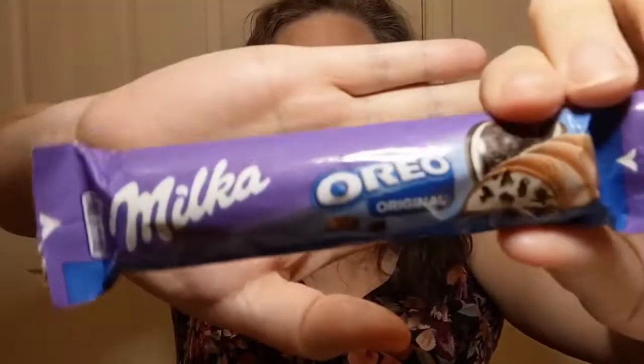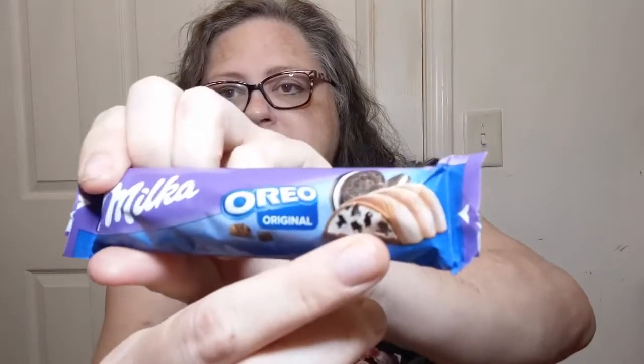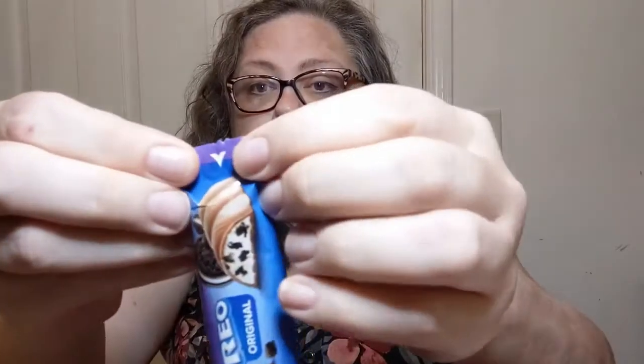Now we're moving on to Poland! Poland almost always has something quite yummy for me, and this time it's a flavor we're probably pretty familiar with — it's a Milka Oreo thing. Milka Oreo Original, and it looks like it's got chocolate with Oreo pieces inside. The info sheet says it's a chocolate bar filled with cream and chunks of Oreo cookies.